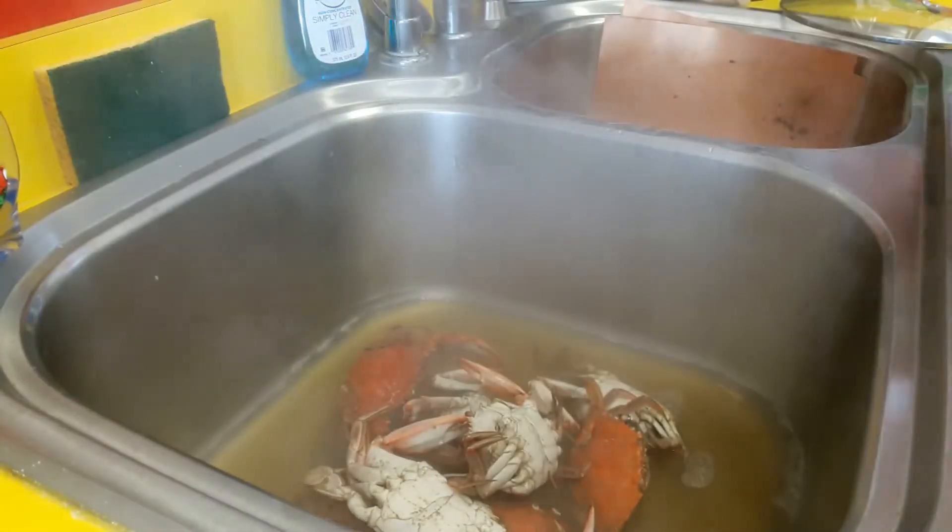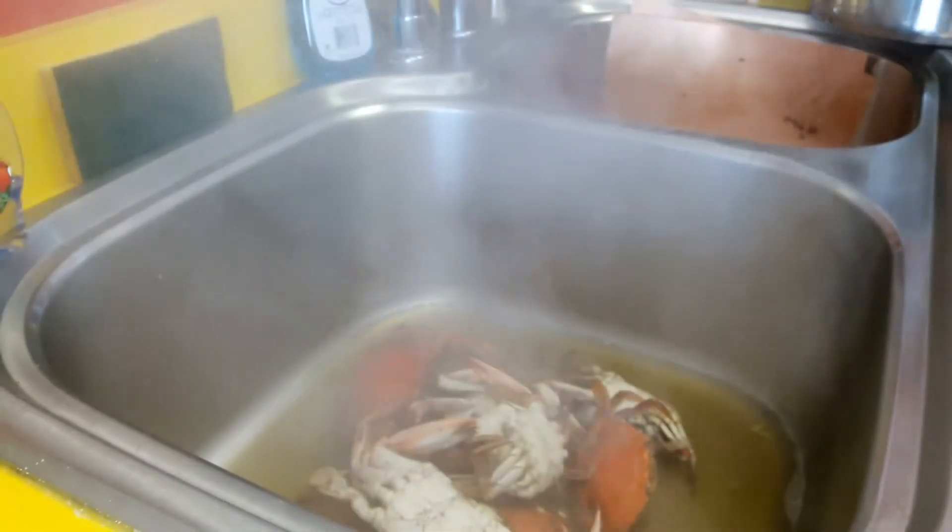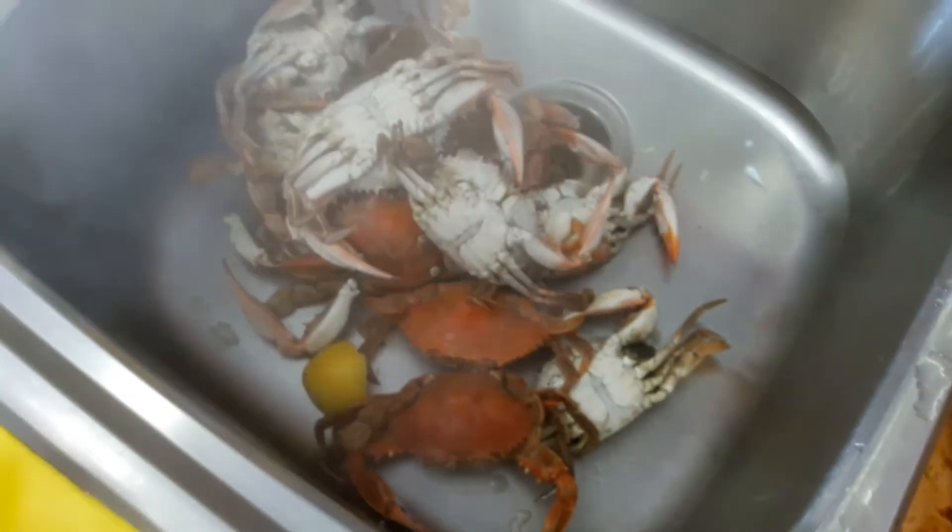That smells pretty good. This is what they should look like — red. Red is dead. Appreciate y'all watching.